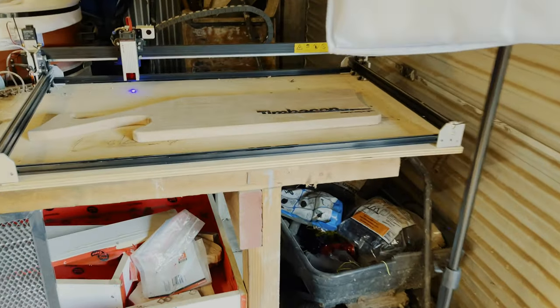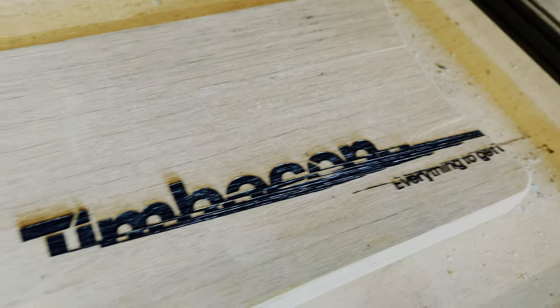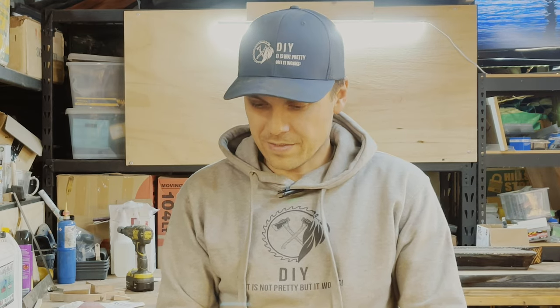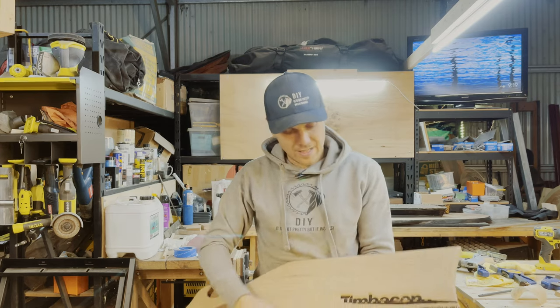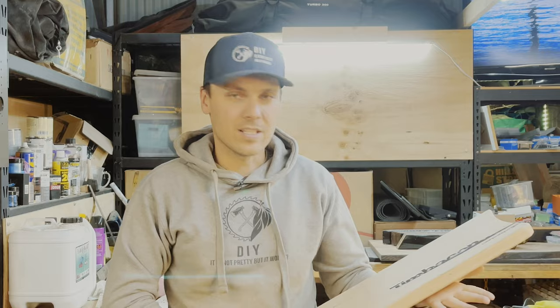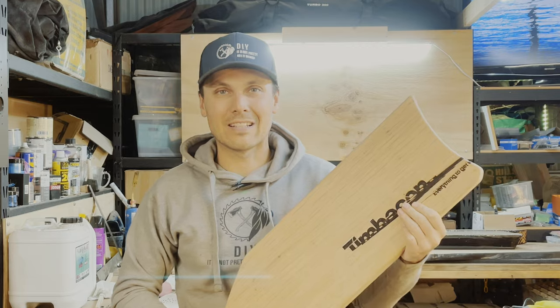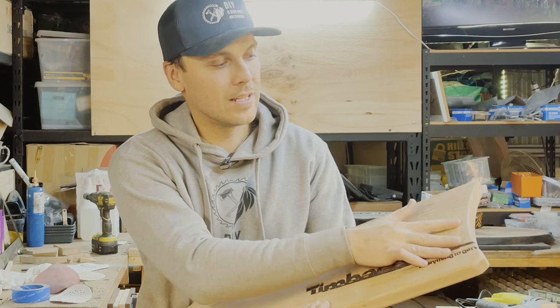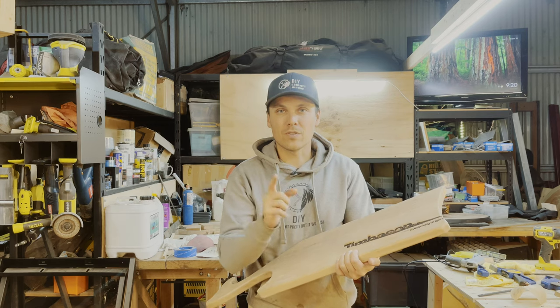Jesus Christ, what happened here? Oh my God! So when I left this yesterday it was nicely done — I watched it till about here and thought everything was working well. But this morning I came in and it looked like this. I'm also not super happy how the surfacing turned out with the hand planer I used. So what I'm going to do is put that into my router sled, flatten it off, and then do it again.